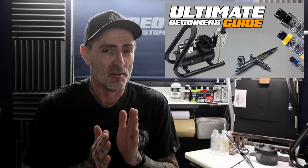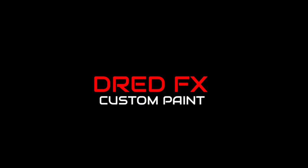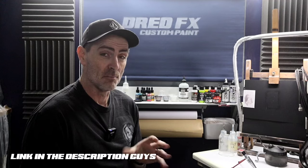Hi everybody, welcome to the channel and welcome to the ultimate beginners airbrush guide. Grab yourself a coffee because this one is going to be a long one. We're moving on to the first stage and it is airbrush. The first thing I want you to do before you do anything is learn how your airbrush works. The airbrush I've chosen for today's video is the new Harder and Steenbeck Ultra 2024, and I think it's an amazing brush for a beginner.